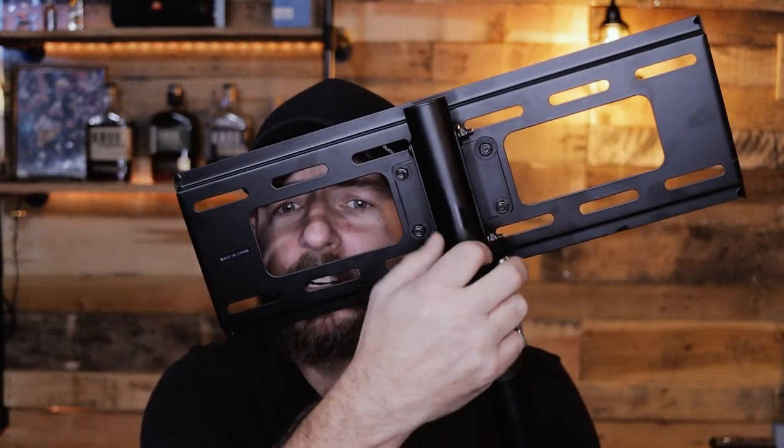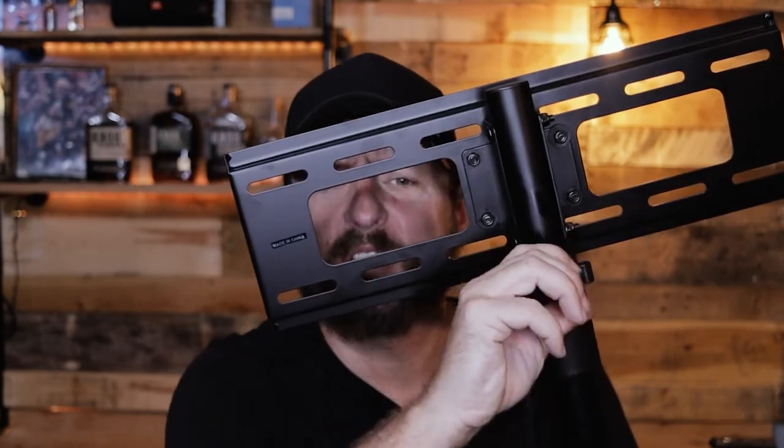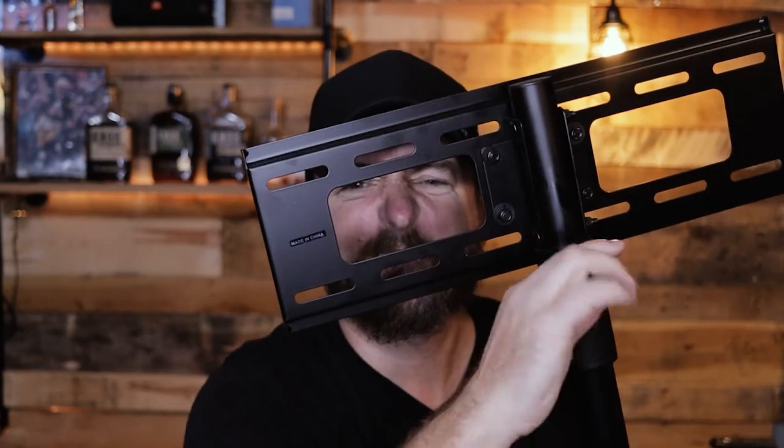It has five different height adjustability settings. You basically just pull this little pin right here, unscrew this piece, and the stand goes up and down. There are little holes right here — throw the pin in there, and you've got your height set.